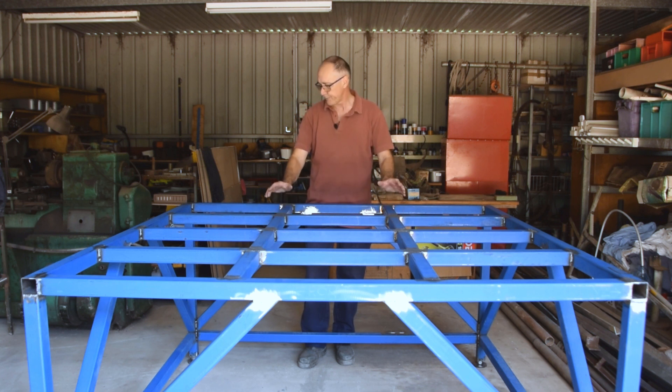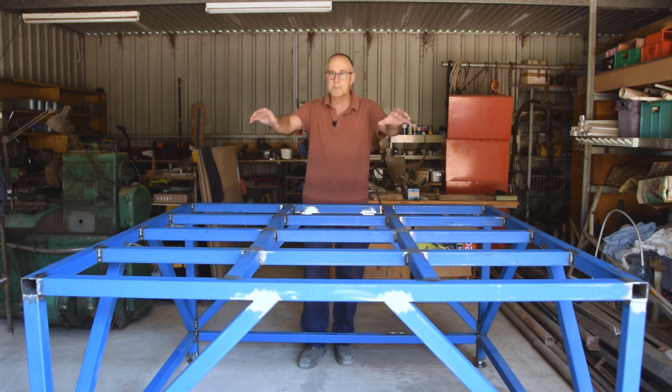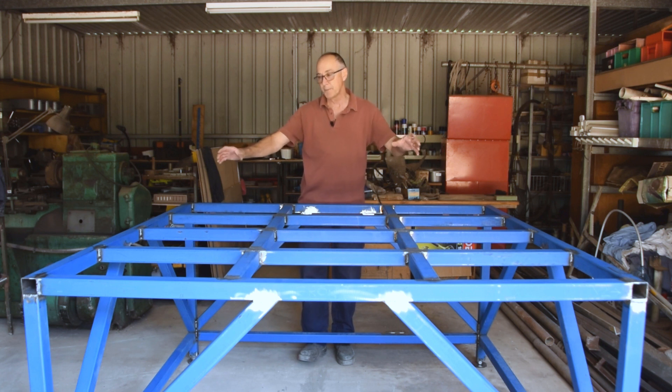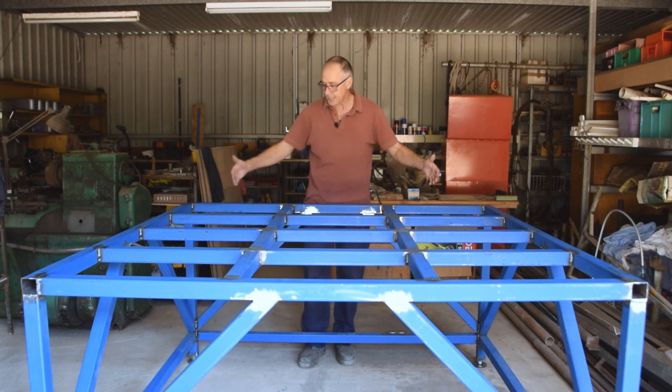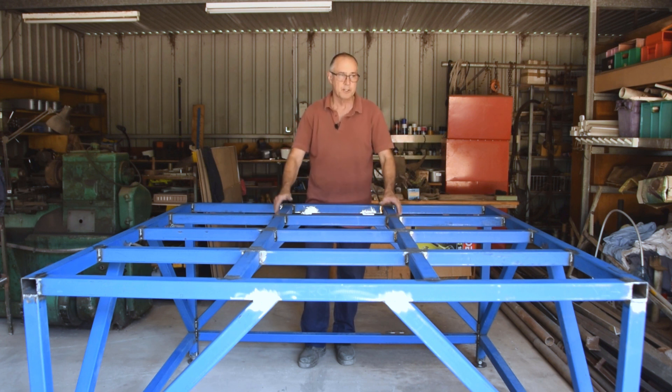From here, the next thing to do is mock it up, because I'm not quite sure how I'm going to fix the rails. So I'm just going to put the two Y rails on here. I've then got to measure the exact dimension inside the two Ys, which I believe is 1600 — but I just want to double check that. Then I'll make that cross member and show you how it's going to look sitting on this frame.